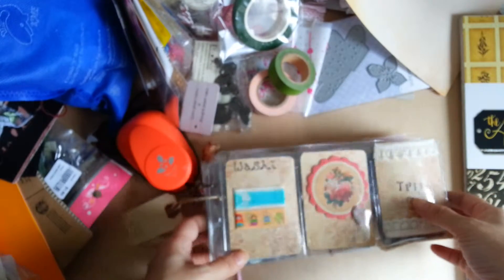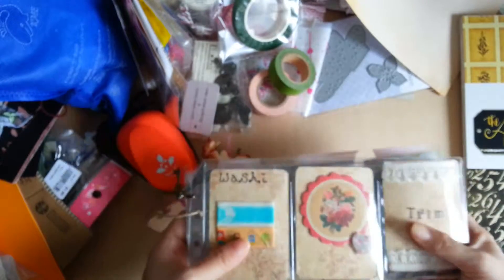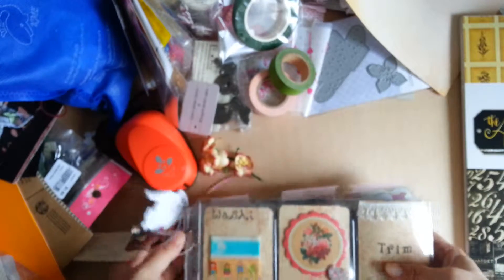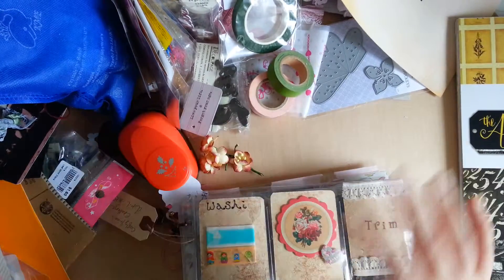I've also got tons and tons of glitter, so I'm planning to do that for my future pocket letters. These are my two pocket letters — I'm hoping to make more. I'll see you next time, thanks for watching, bye bye!